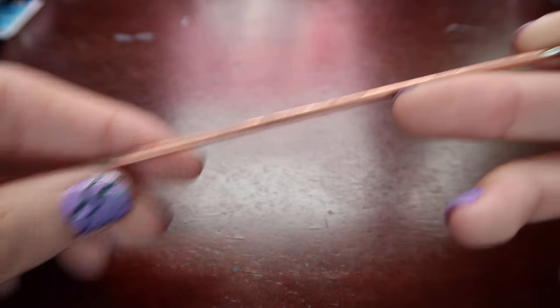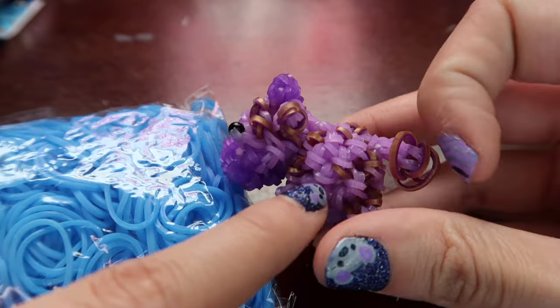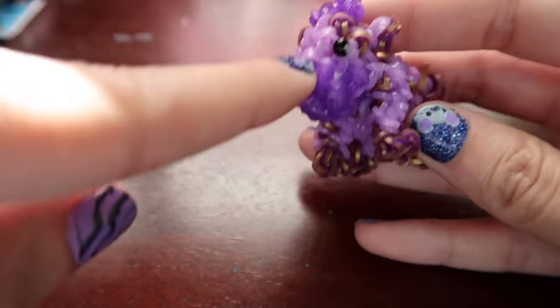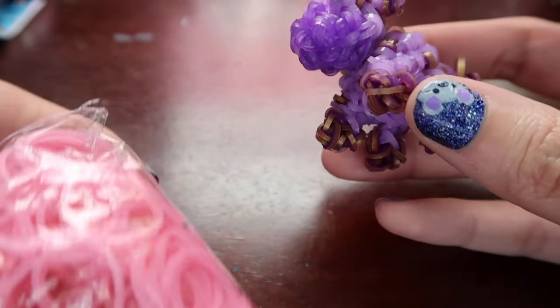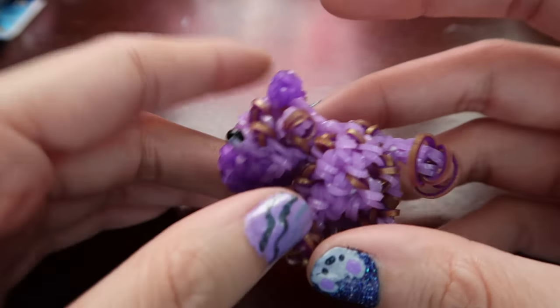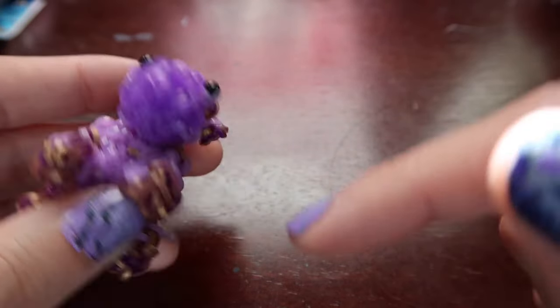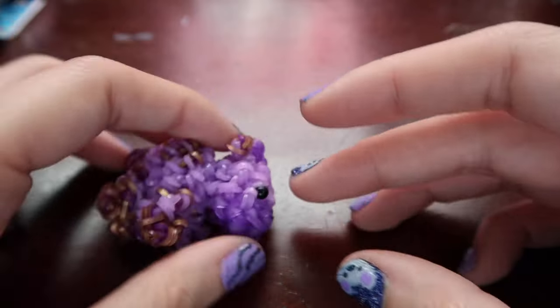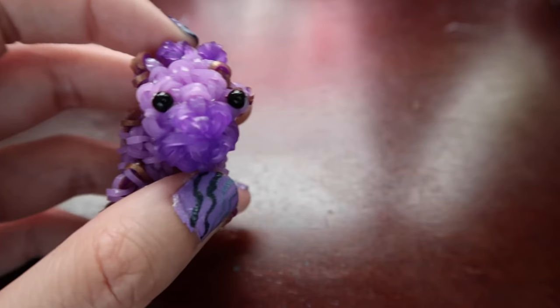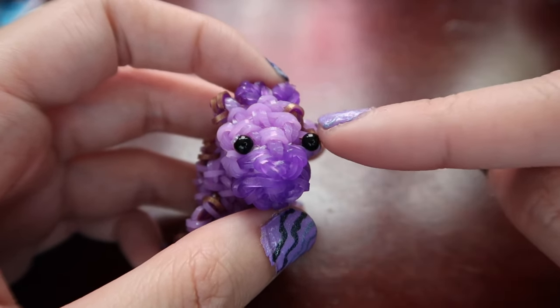We're going to need to get everything together so we can get started. You're going to want a hook of some kind — I'm going to be using my double-edged hook, but you could use a crochet hook, a rainbow loom hook, or a plastic hook. You're going to want bands in the colors you want. For this cow, I'm using a dark blue for the main color, sweets blue for the spots, and pink for the nose, horns, and maybe feet — I'm making like a cotton candy cow. You'll also want some stuffing, and four millimeter round beads for the eyes if you want bead eyes.